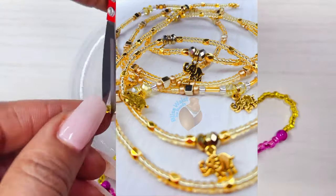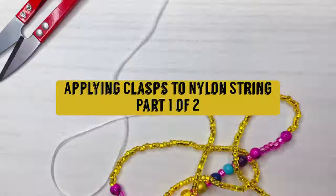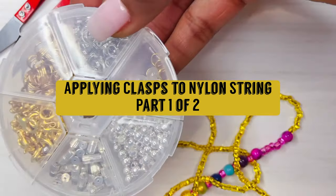Good day, good people. Bliss Waste Ice Beats here. And what are we doing? Adding a clasp. And what are we adding it to? Nylon string this time.